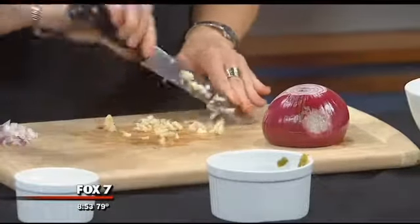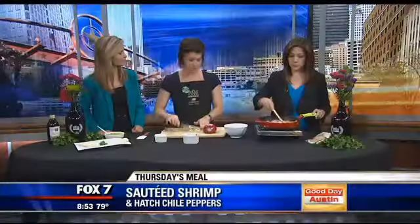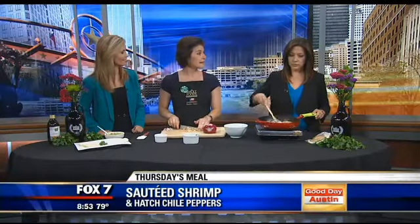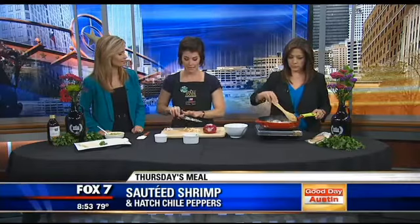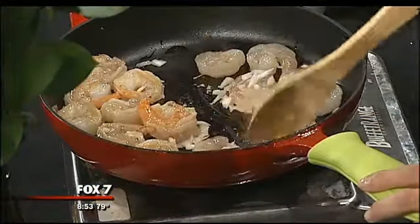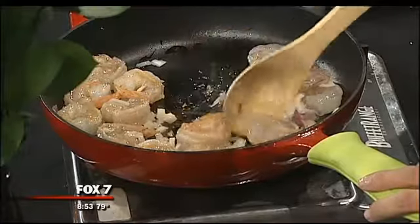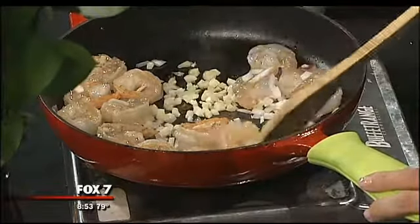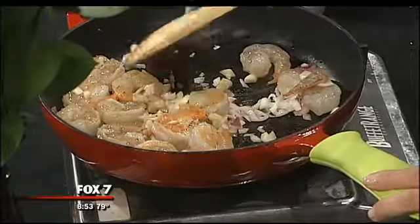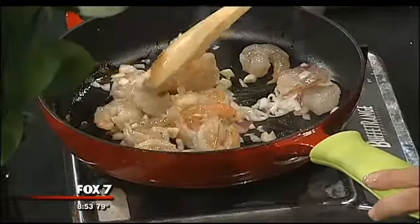With the hatch chilies being in season right now, they are all over the store. We even have them at the Candy Island — some hatch chili chocolate bark. We even have a gelato with hatch chilies in it right now. I need to try that! My personal favorite was the hatch chili mashed potatoes.